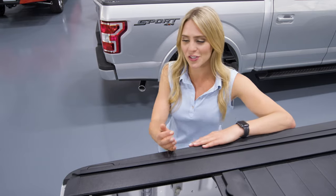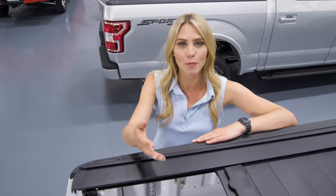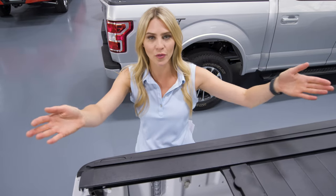One of the most outstanding features is the Trax system, which allows you to install your rack and carry your cargo on top of your bed. Installation for the whole Retrax Pro XR is about 30 minutes with two people.